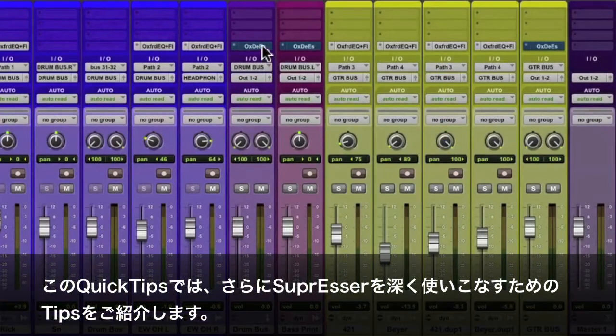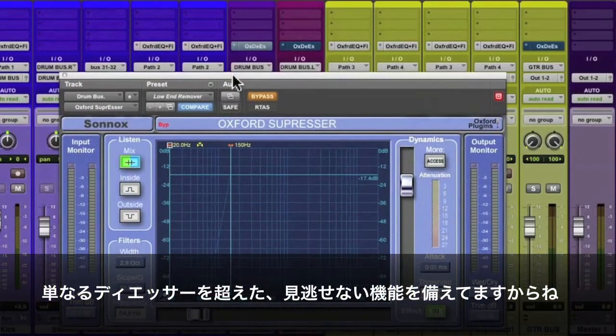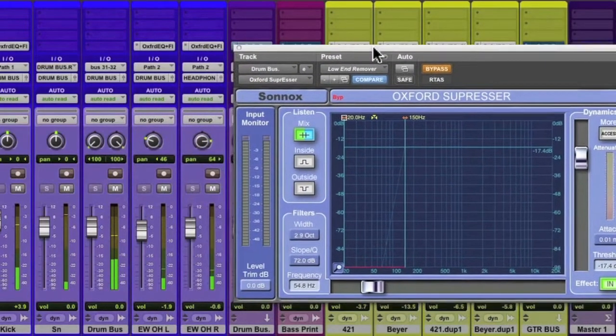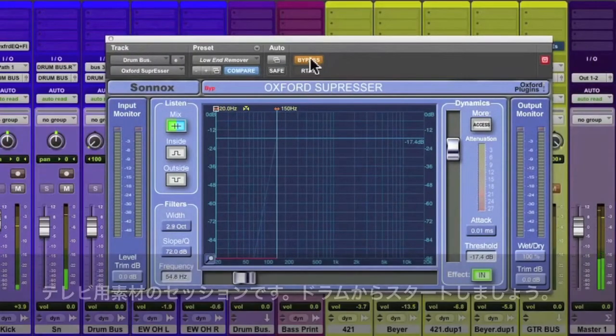In this quick tip, we'll dig a little further into the uses of the Oxford Suppressor. It has a lot more tricks up its sleeve than just de-essing. We'll start by placing it on some individual tracks of a TV cue, first with the drums.